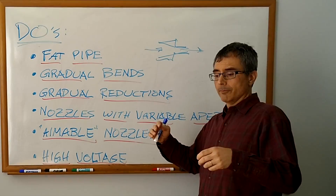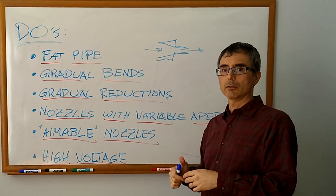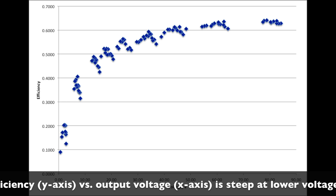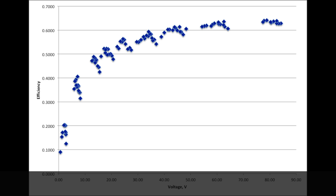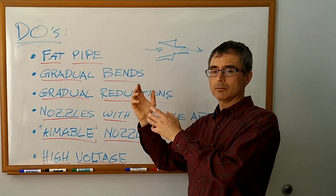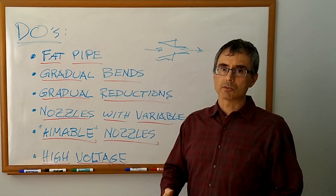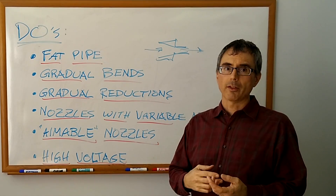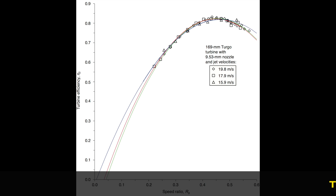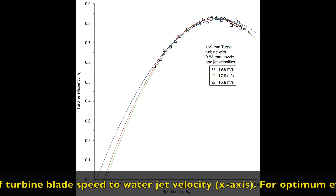Finally, high voltage. For the same power, higher voltage means lower current, much less resistance, and a faster spinning wheel. With the alternator itself, higher voltage always gets you better efficiency. Higher voltage means somewhat less current, less current means less resistance, and less resistance on the wheel means a faster wheel. A faster wheel, in our case with our jet velocities, means greater efficiency.